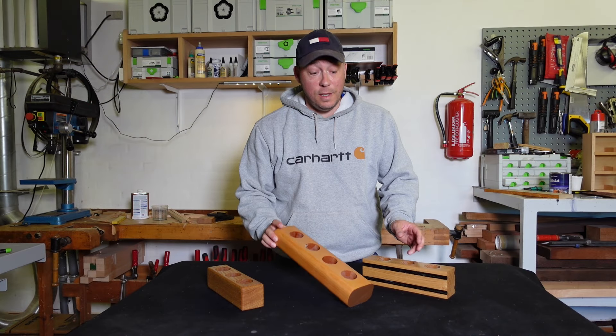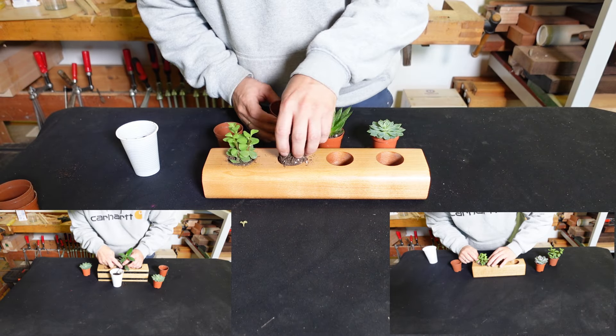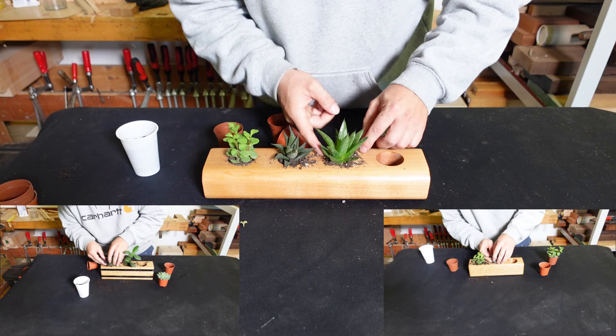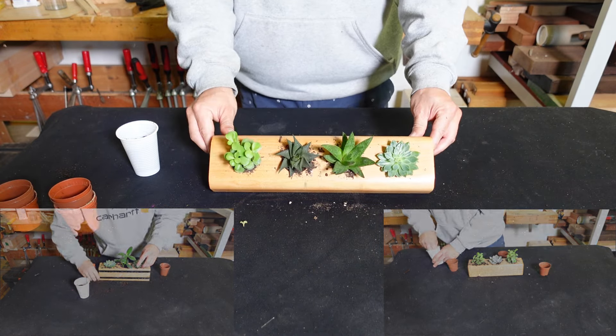Surface treatment is all done and now we're ready for the plants.